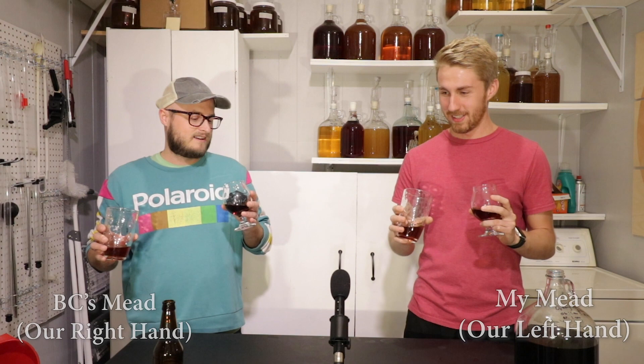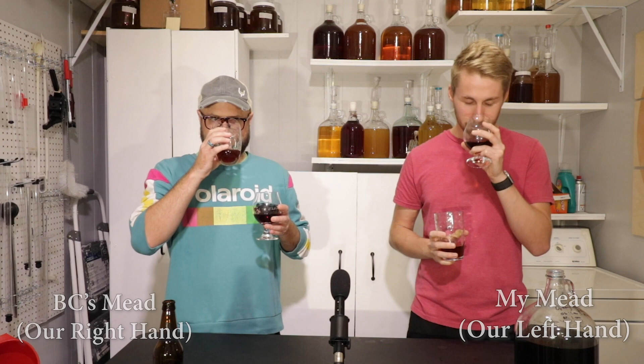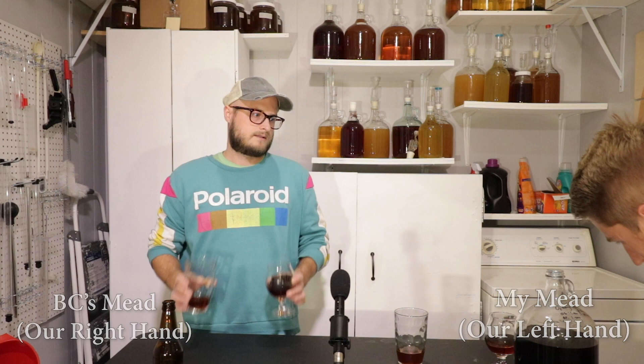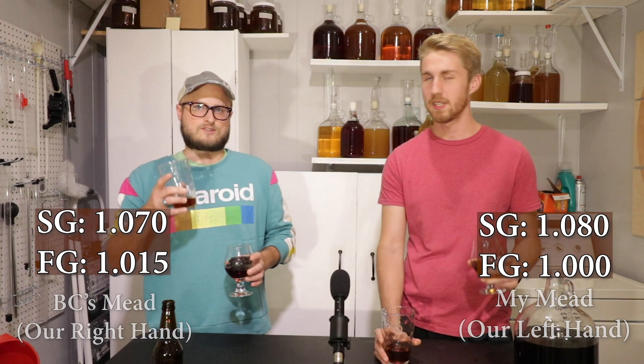There's definitely a dry factor. You can get a little sweetness on yours on the nose; I'm also picking up a little booze on the nose of yours. Mine smells a little different — what was your starting gravity? I believe it was 1.070. Mine's 1.090, so I was going to have a little bit more. We can check the tape on that.